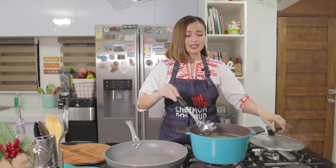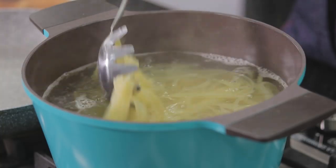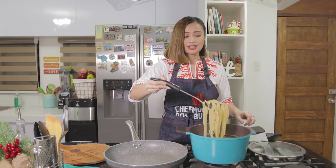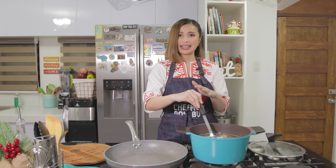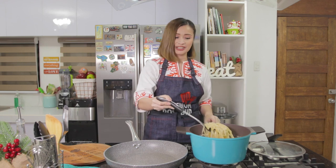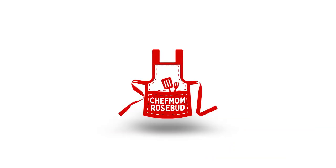After about five to six minutes, check the noodles — the carbonara noodles are cooked. We'll now drain this and set it aside. I'm going to reserve around one cup of pasta water that I will be adding to the sauce later. So let's drain that.